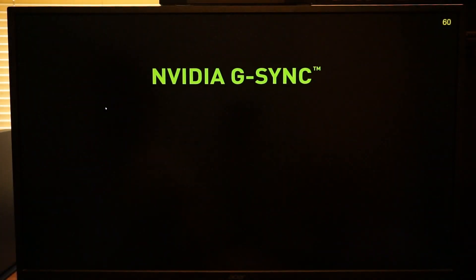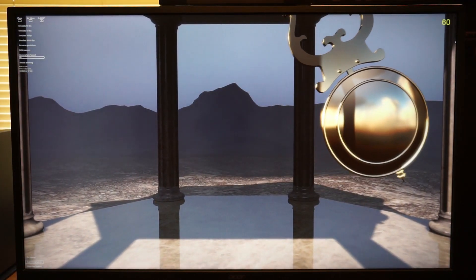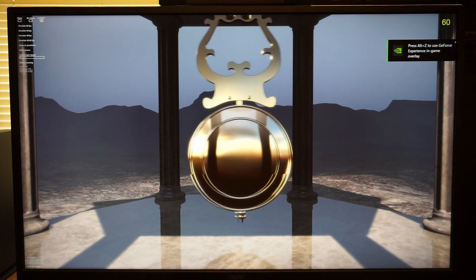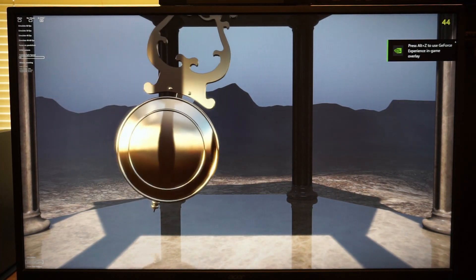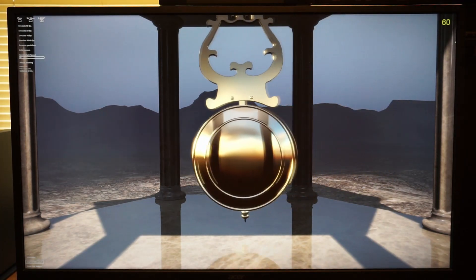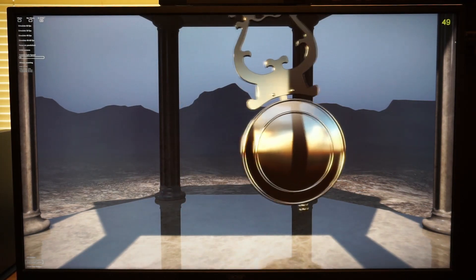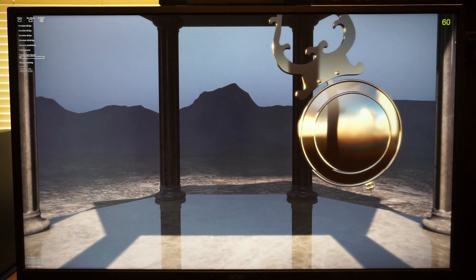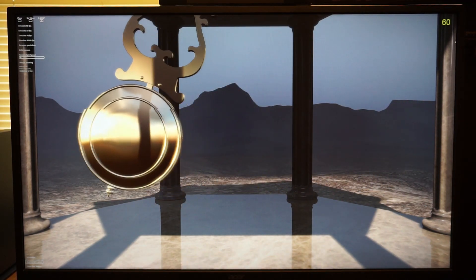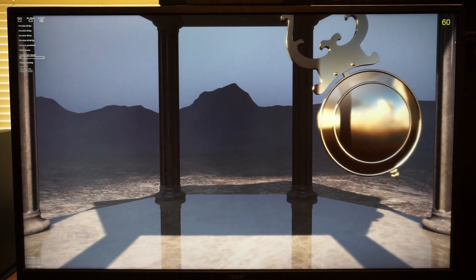This is NVIDIA's Pendulum demo, which allows you to test G-Sync's functionality. For this demo, I have turned the monitor's frame rate counter on — it is the yellow number on the top right of the screen. When that number displays a static 60, it means that the monitor's refresh rate is outside of the FreeSync range. When this happens, you'll get screen tearing.